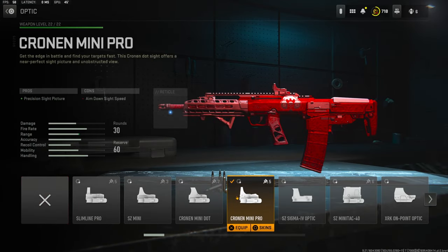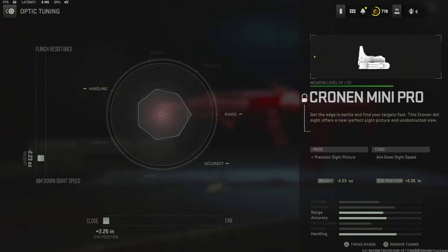Coming straight over into the attachments — this is completely up to you if you want to use this, but I'm going to be using the Krona Mini Pro. On the optic tuning I'm going with negative 2.23 ounces for aim down sight speed and the eye position all the way over for close.